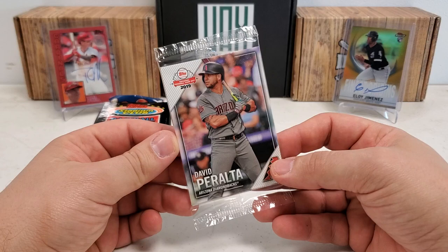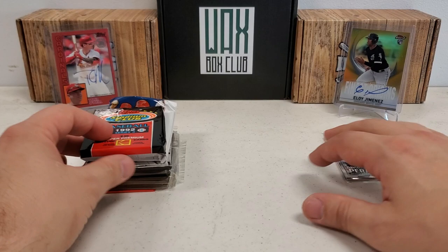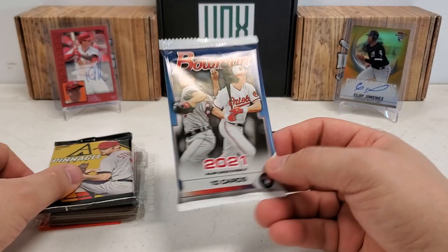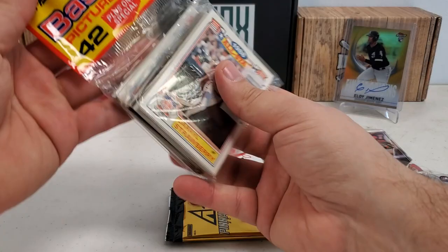We got a 2019 National Baseball Card Day pack, a '92 Stadium Club Series 3 pack, '22 Series 1 from a retail blaster, '21 Bowman also from a blaster, 2013 Pinnacle hobby, and then we end with a throwback — a nice 1989 rack pack, which is kind of three-tiered, so essentially three packs there.